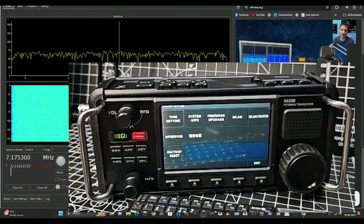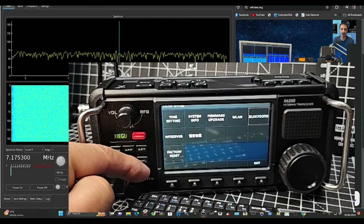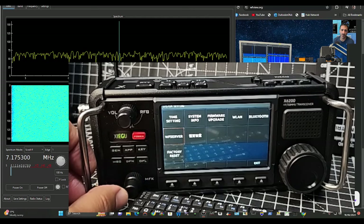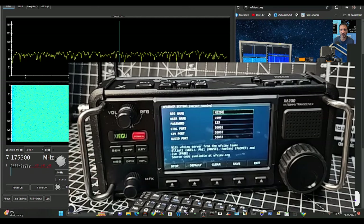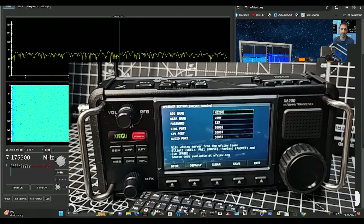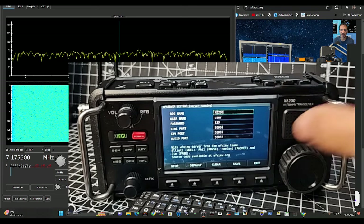Now turn the outer knob until you see WFU Server and press it — press this smaller button here. You're going to see your server which is already set up. It has a username, a password, and ports. You don't have to change any of that, so you can exit.